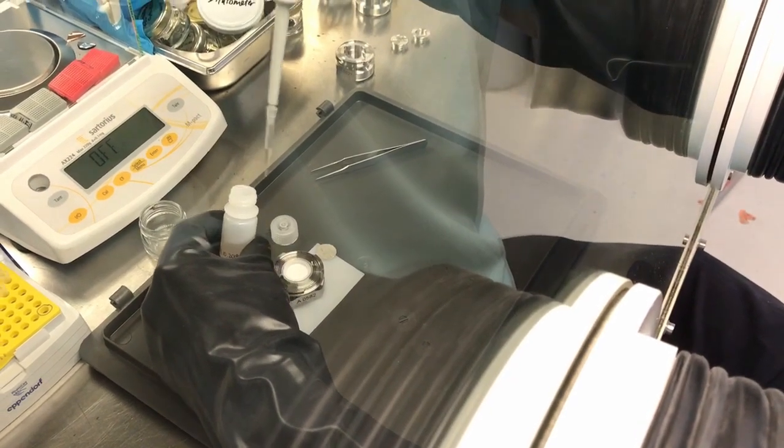Then add about 100 microliters of electrolyte by means of an Eppendorf pipette.